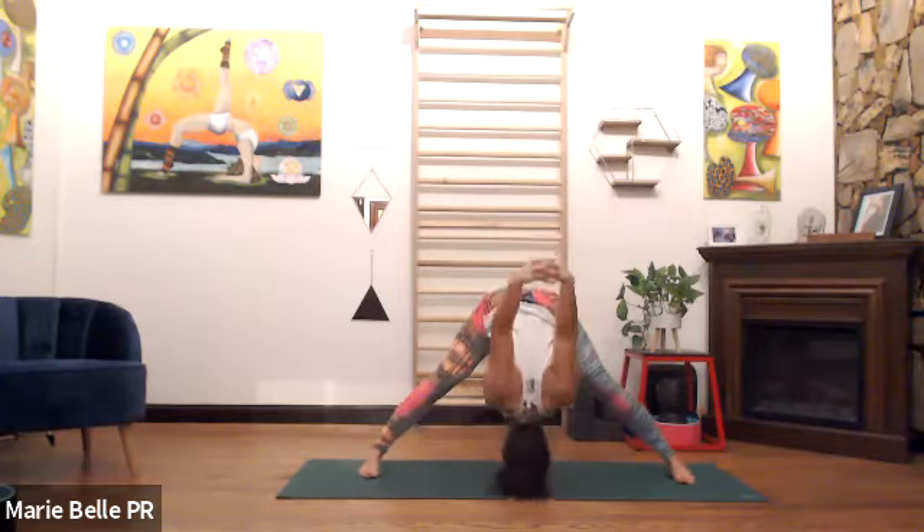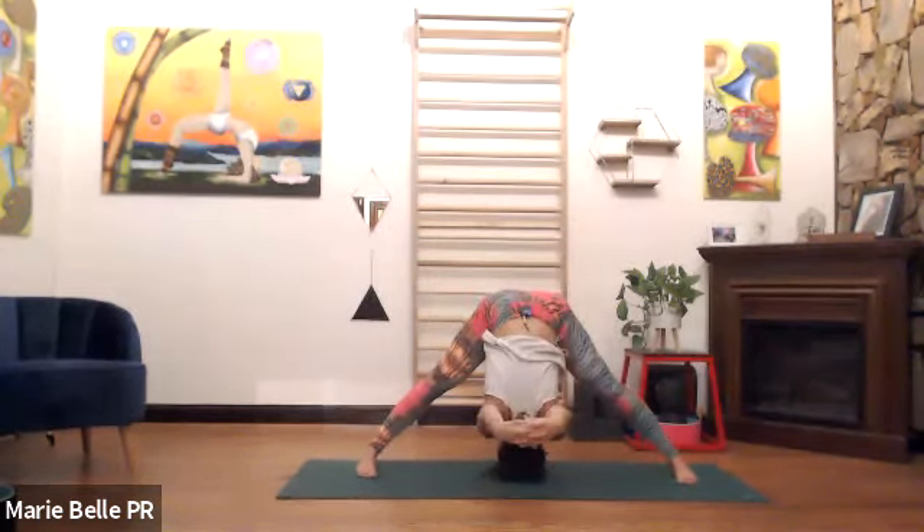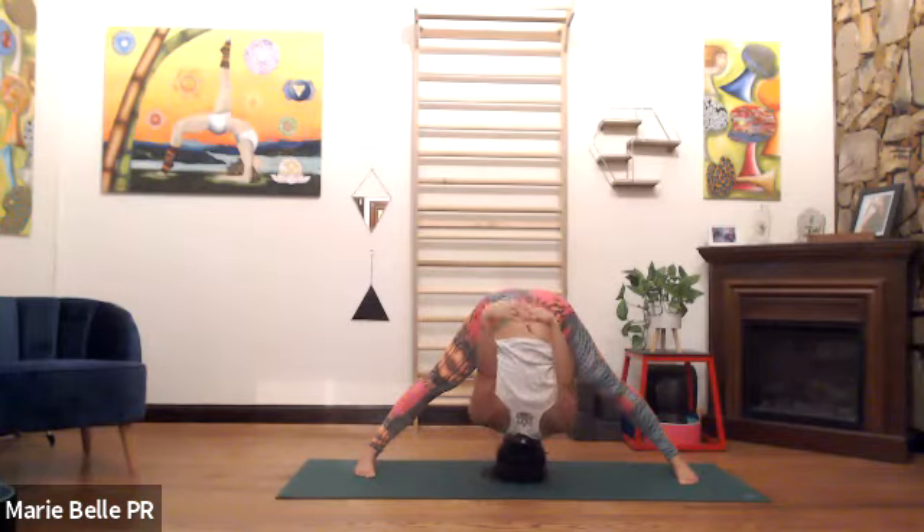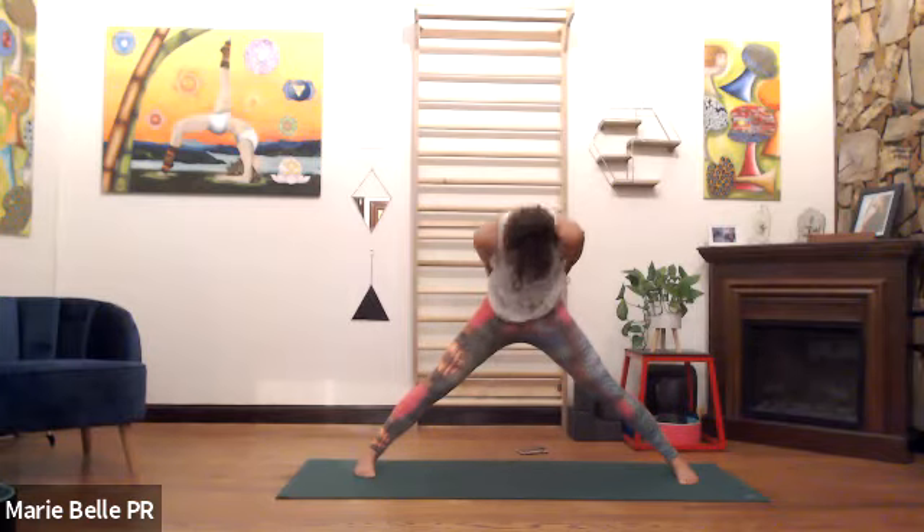Arms to a T. Inhale, hands behind our back. Exhale — however you want: some people fist or palms, others hug elbows, others interlace. Whatever works for you. Inhale, bring the shoulders behind your peripheral vision, look up. Exhale, fold, extend the arms away from you — five breaths. Keep the chin tucked, press into the feet, inhale, we rise up tall.